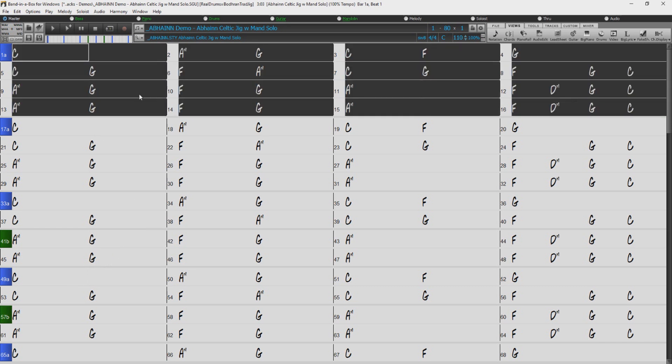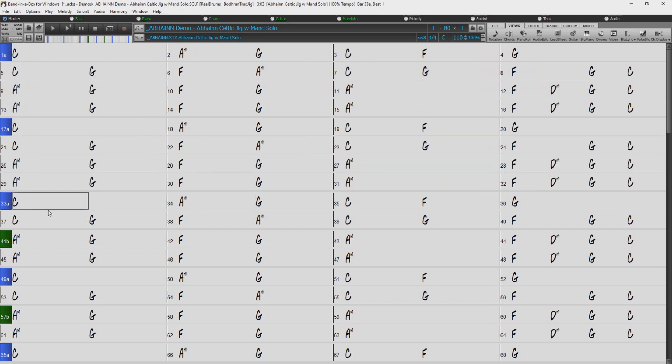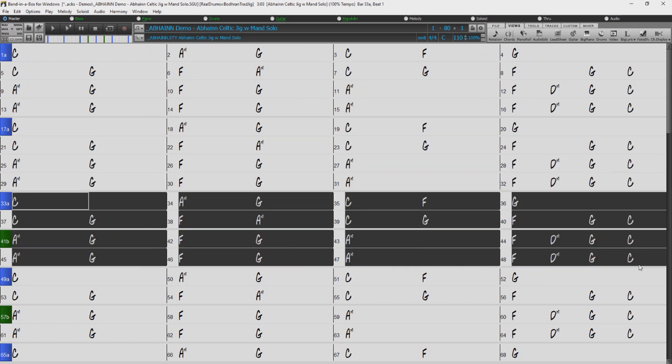The end result is still basically five 16-bar choruses, but this format just allows for more customization throughout the song.